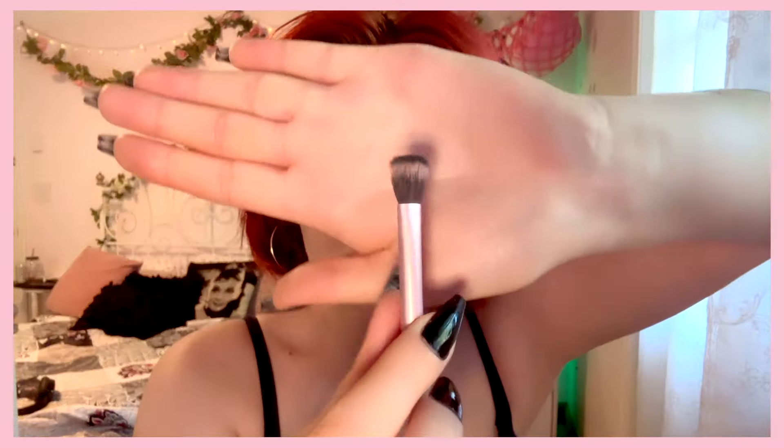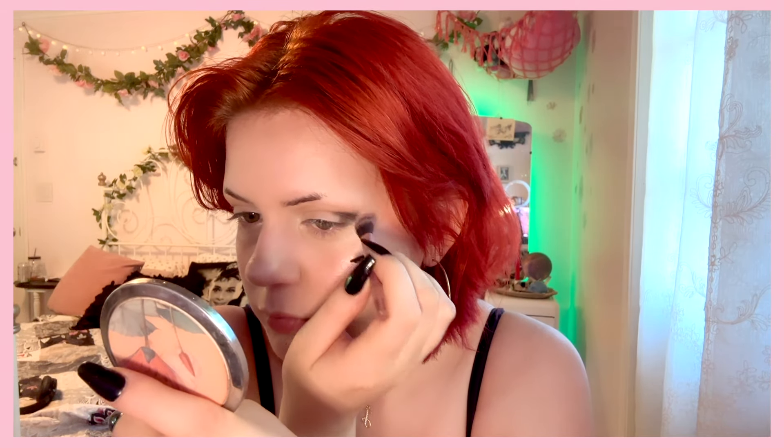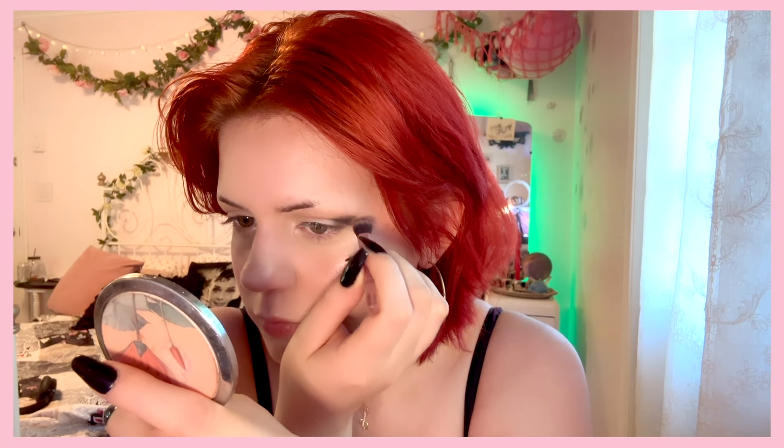Next I'm adding in some black so we can have some fun and get it really smoky and sexy and dramatic. I'm gonna put that just in the inner corner and no further so I can get that elongated, dramatic, smoky eye look and it doesn't drag my face too close together because I like to keep things farther apart. That's just me, though.